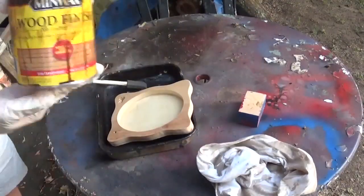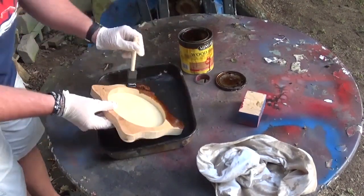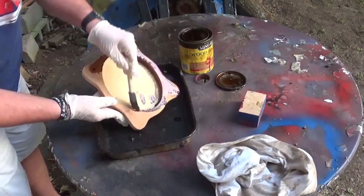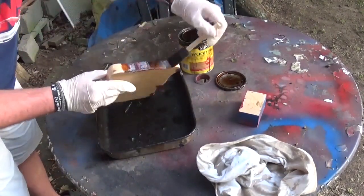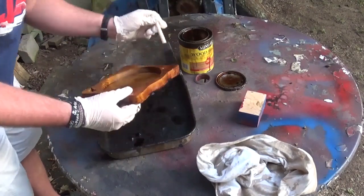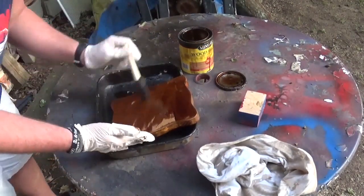And now we will go outside to stain the frame a dark color with Minwax wood stain, being sure to get all the details of the little cat at the bottom stained. If you guys like what you're seeing, I would highly encourage you to subscribe to my YouTube channel and follow me over on Instagram at ArtisanPirate.